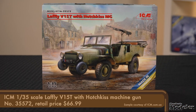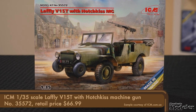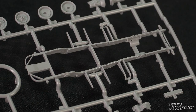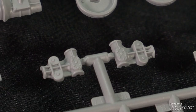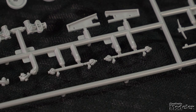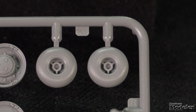Starting with ICM's 1/35th scale Laffly V15T. This four-wheel drive French artillery tractor was designed to tow the Hotchkiss 25mm anti-tank gun. The odd chassis included small wheels at the front and under the center to improve cross-country mobility. The kit features a mostly one-piece frame with a few separate cross-members, rear suspension arms and leaf springs, front suspension arms with coil springs, and the transfer case attached to the Laffly's unique four drive shafts — one for each of the main wheels — that get wrapped with solid but soft rubber tires. The smaller wheels are all plastic and come in halves.